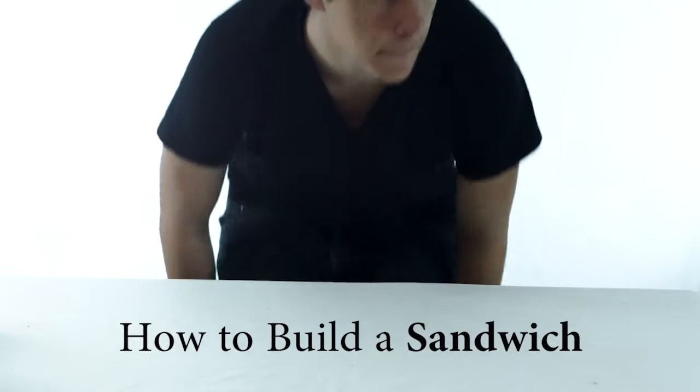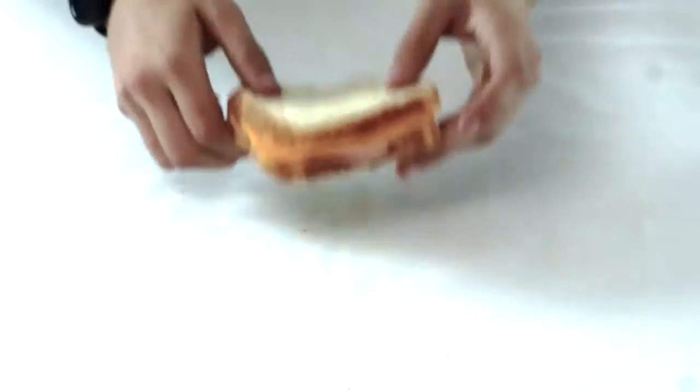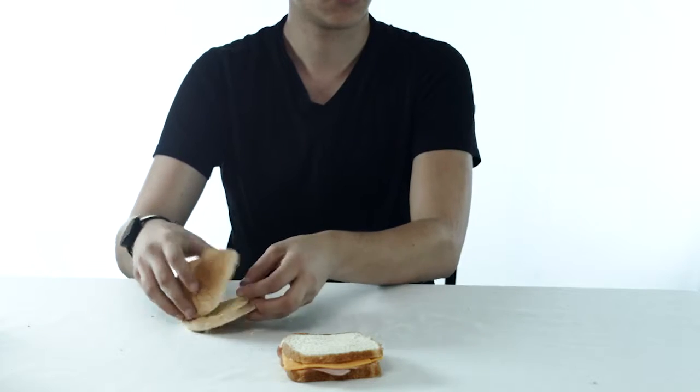This is Austin showing you how to build a sandwich. Step 1: get a reference sandwich. Step 2: get a bun.